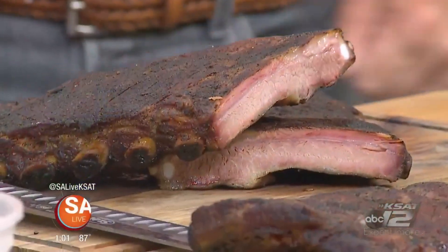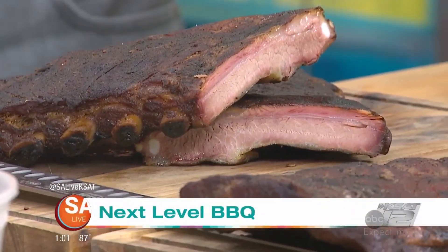We are going to enjoy a summer staple right now, but probably not the way you're used to — a little bit different. We're going to take it up to the next level. And Chef Timothy Rattray from the Granary is here to tell us about some recent changes.